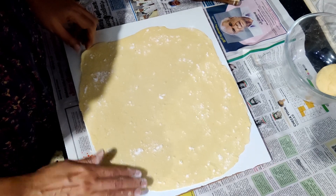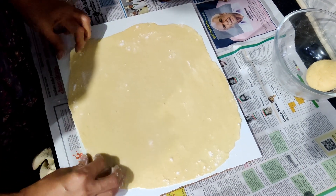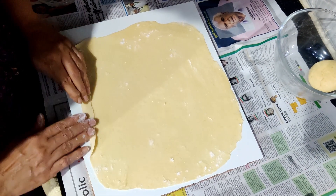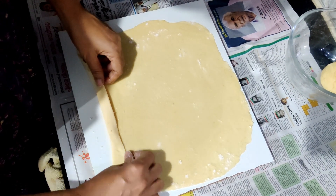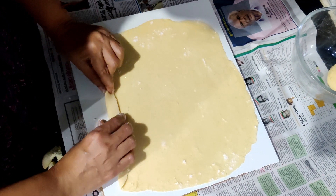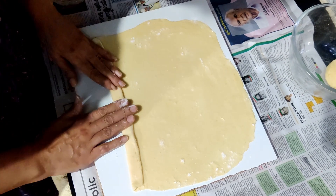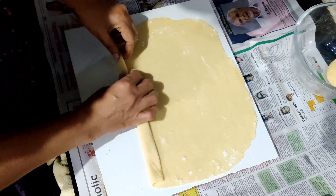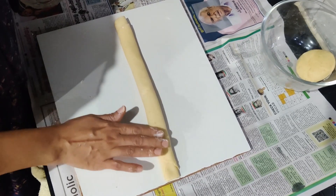We will take our top to the top and mix this in a little bit. We will mix it in a little bit. Let's cook this.